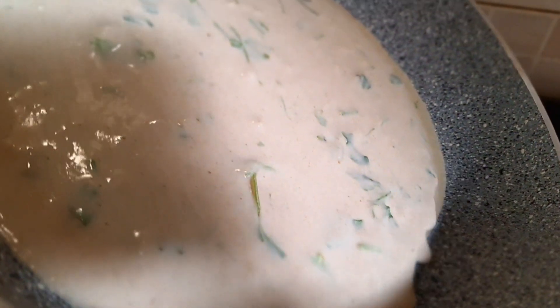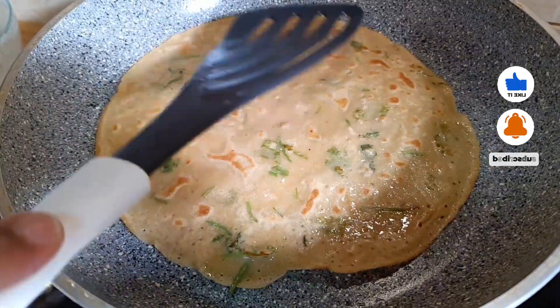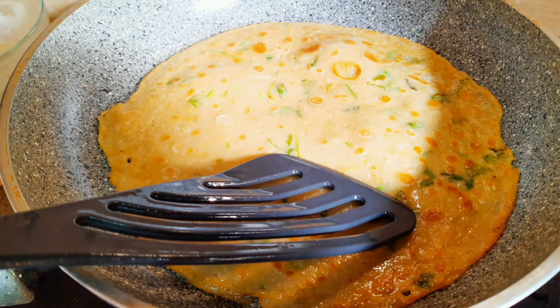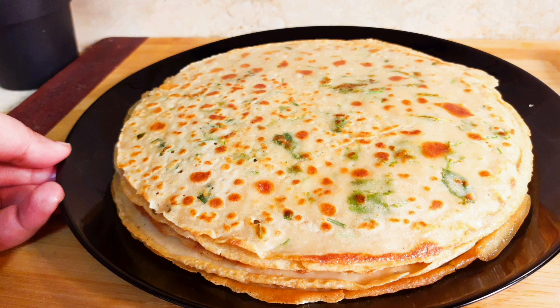Hi everyone, welcome back to my channel! Today I'm going to make an easy and healthy five-minute breakfast recipe, and it's also the best recipe for suhoor. Before moving on, if you're new here, hi, it's Mehiba Osman! Welcome to my channel. If you like my recipes, please do like, share, and subscribe, and don't forget to press the bell icon and select all to get my future videos.